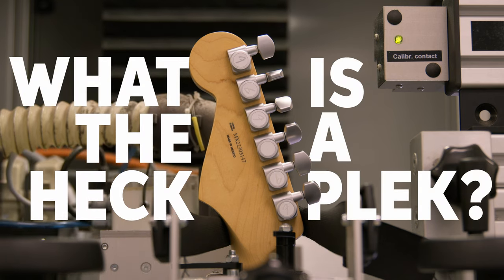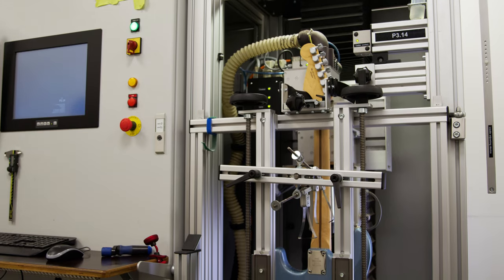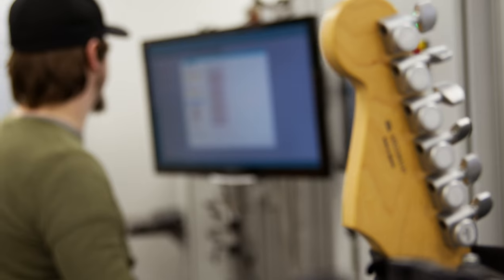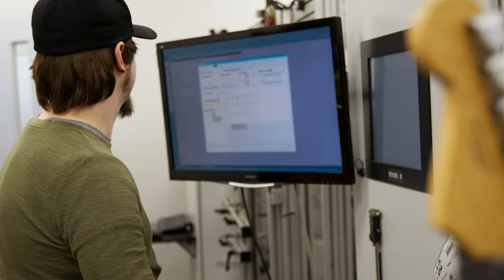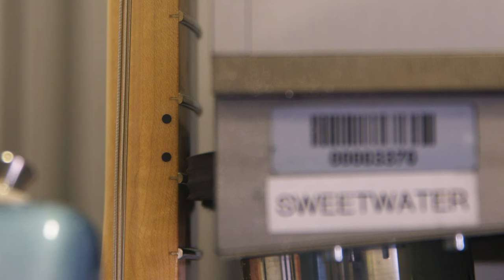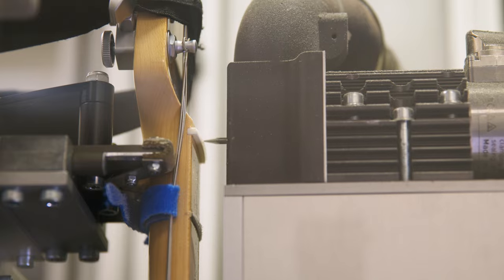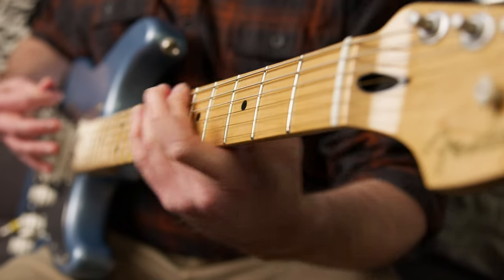What the heck is a PLEC? It's a revolutionary system for achieving the best possible playability for your guitar or bass. Using computer-guided technology, Sweetwater's PLEC Pro system scans, levels, and dresses your guitar's frets to a microscopic level of precision for an unparalleled playing experience.